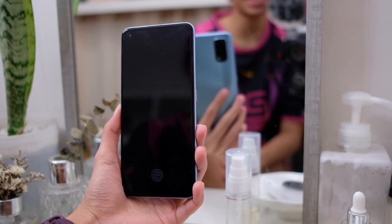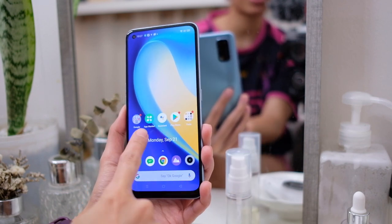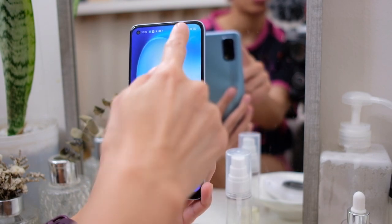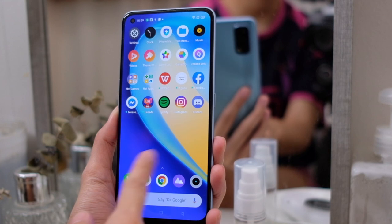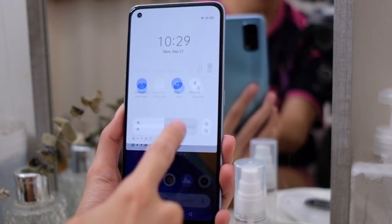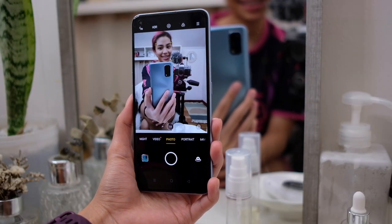Here we go, folks — the Realme 7 Pro. And because that is an AMOLED display, there is an in-display fingerprint scanner. The screen looks bright and responsive, although this is just a 60Hz panel. It runs on Realme UI on Android 10. If you've used Realme phones before, it will look familiar. Without further ado, let's get to the camera tour.